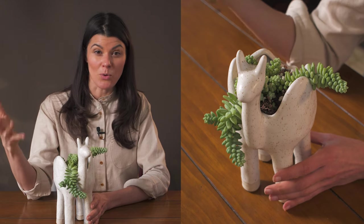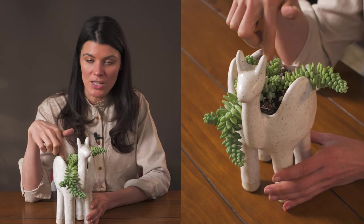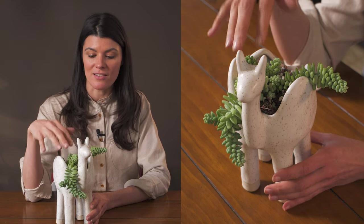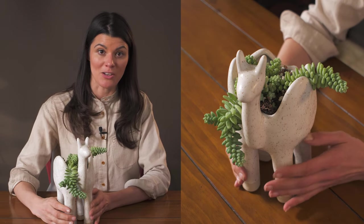I'm watering probably once a week for these succulents, and I have a pretty well-draining mix, so I'm not letting their roots sit in water, because these little leaflets right here are nice water storage units for this particular plant.